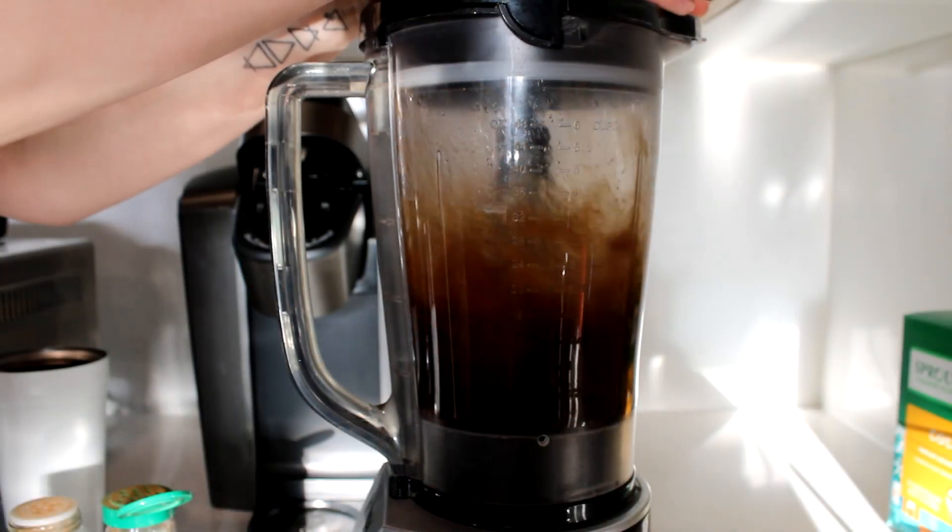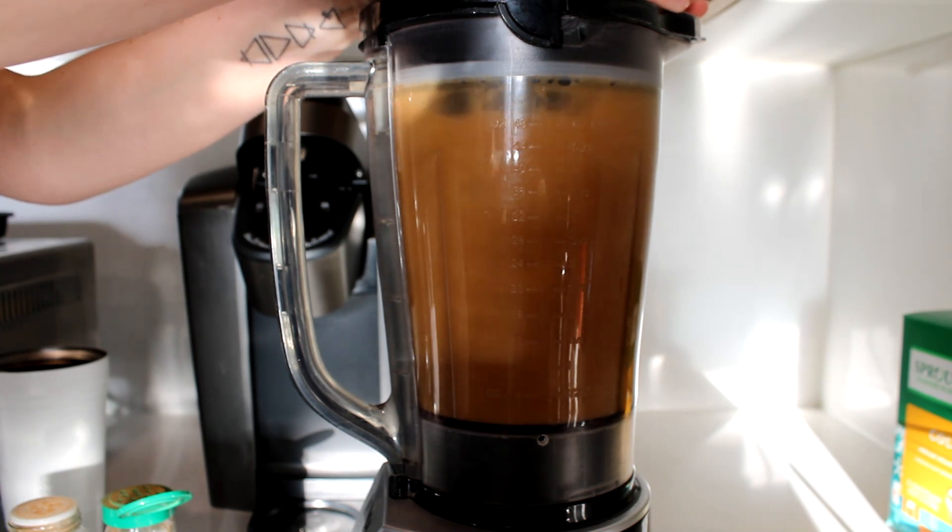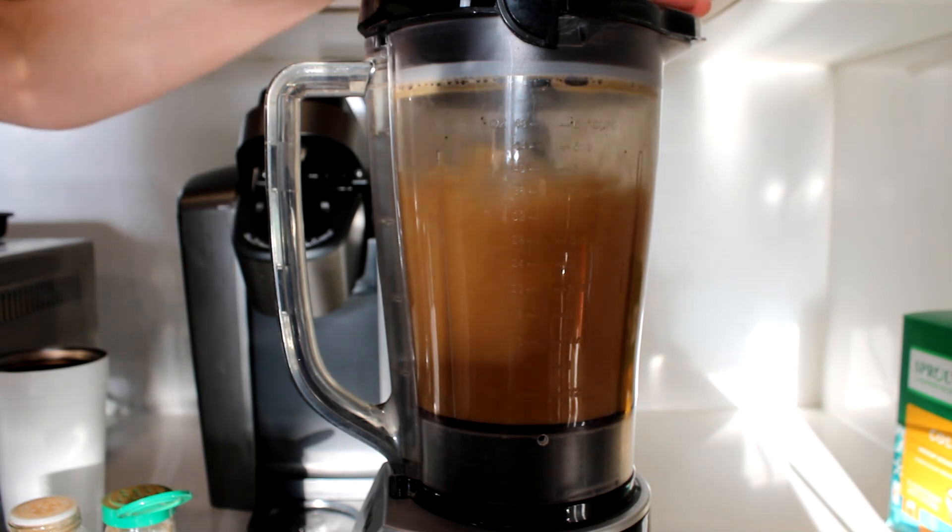Blend it all up for about 30 seconds. All of these ingredients will combine fairly quickly, but make sure you do blend it for at least 30 seconds so that the mixture becomes kind of frothy and milky.